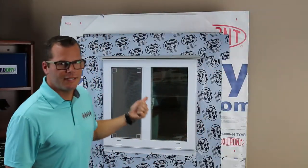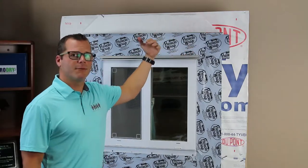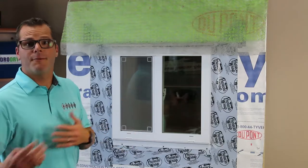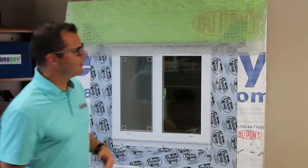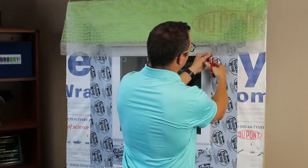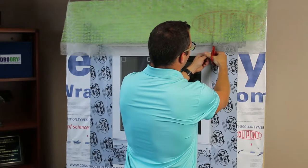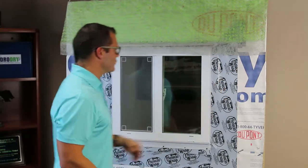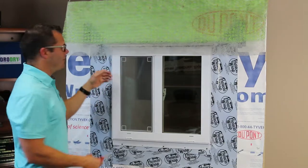Now that our drip edge is installed properly and tied in with the weather plane of the house, we're going to flip the house wrap back down and tape these seams off. To make sure I get the best coverage with my scrim and that my insect screen gets installed appropriately, I'm going to cut the scrim even with the end of my Ultra Drain Drip Edge. That's going to allow me to leave part of the scrim overhanging for water deflection while I tuck the other part of the scrim into my drainage plane to create my insect screen.